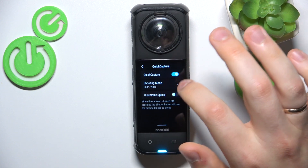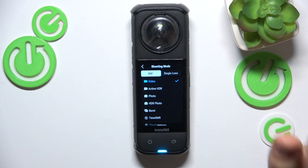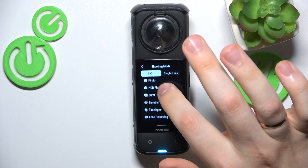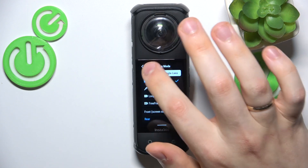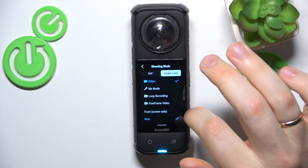Once enabled, you can select what shooting mode it will select and start recording in while you press the power or shutter button. You can select from all available 360 and single lens modes — video modes of course, or actually in the 360 mode you can also go for photo mode, no problem.